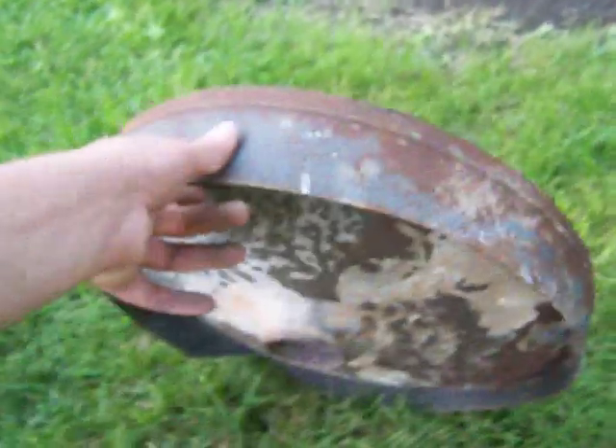That's how you can make your forge out of the bottom of the water heater. You just got to take a sawzall to it. Alright, there's another video.